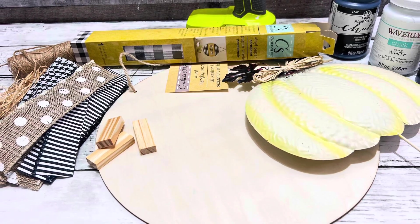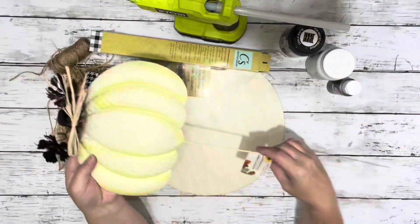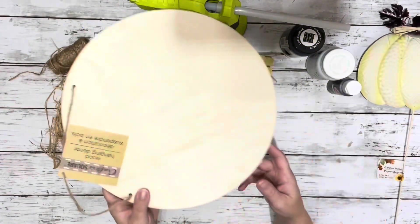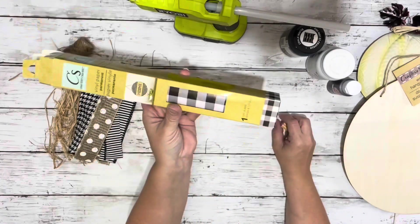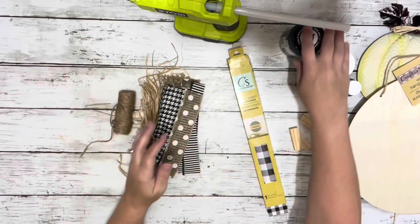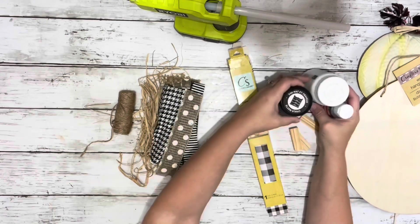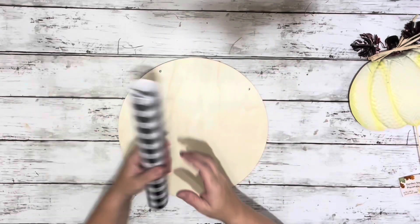Hi everybody, it's Beth and today I'm making a pumpkin hanger. I use one of these garden stakes from Dollar Tree, one of Dollar Tree's wood round hangers, some tumbling blocks, buffalo check vinyl from Dollar Tree, some ribbons, raffia and twine, white and black chalk paint, burnt umber acrylic paint, and hot glue.